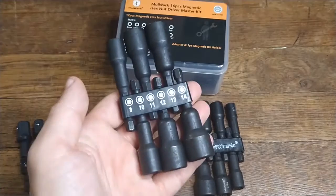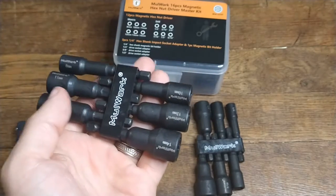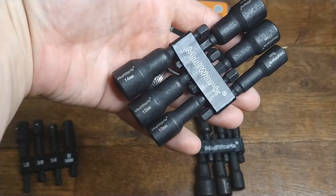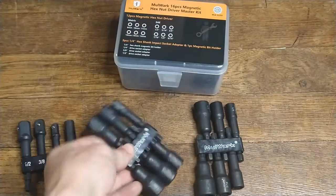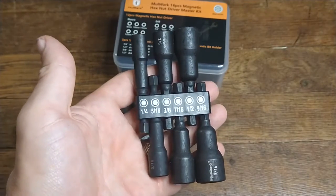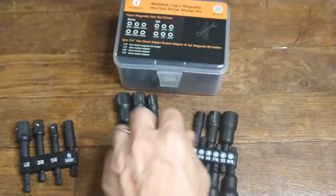Then you have two different size sets here. You have your standard and you have your metric. You got your millimeters here — so 8mm, 10mm, which, you know, we always lose the 10s, right? And then over here we have our fractionals: 1/4 inch, and so forth. These I actually use more on the bikes than the metric ones.